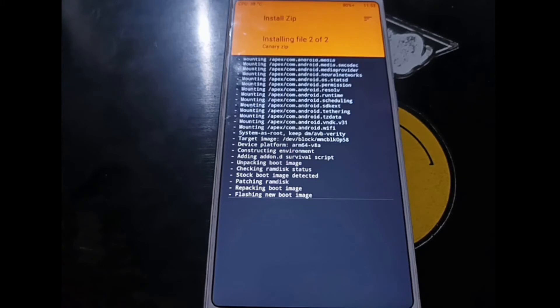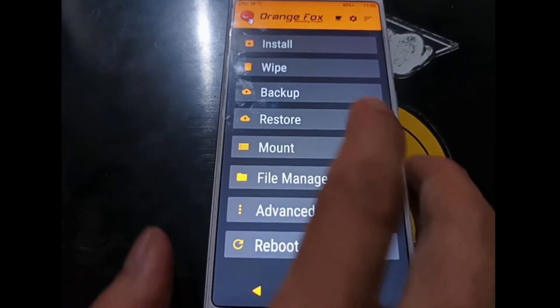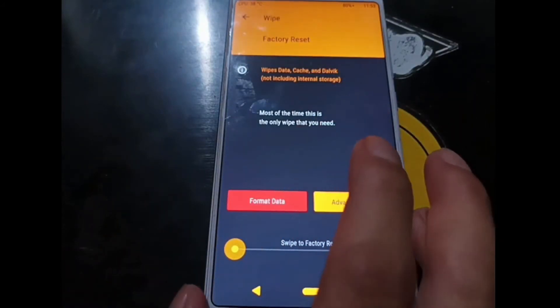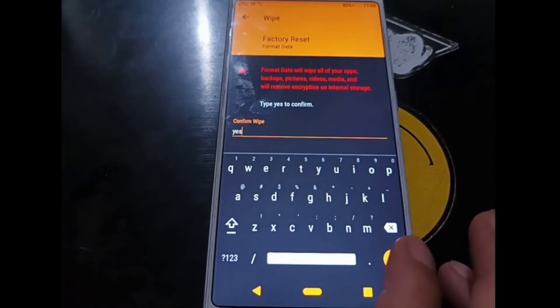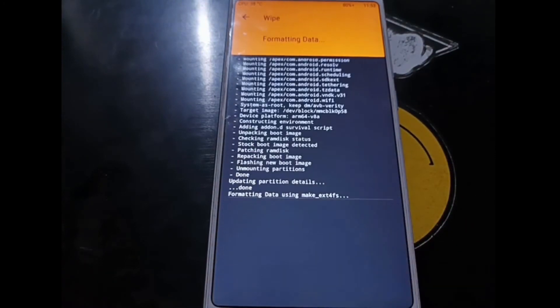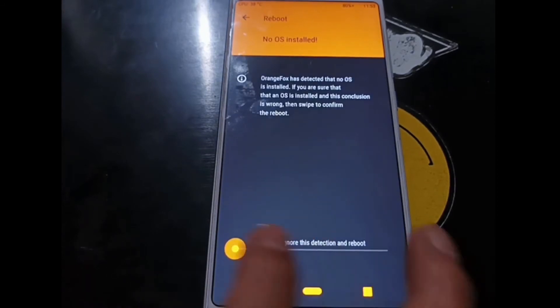After installing GApps and Magisk, make sure to select Format Data and format the phone one more time. Then hit Reboot System and swipe to confirm. If there is any warning sign, proceed anyway.